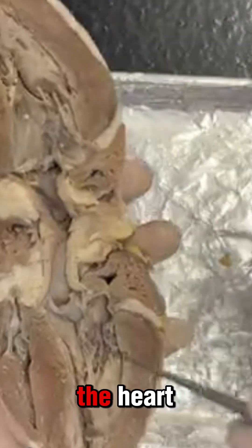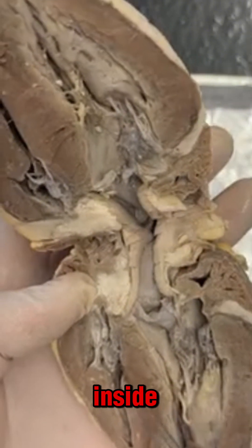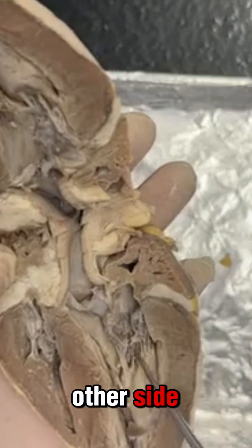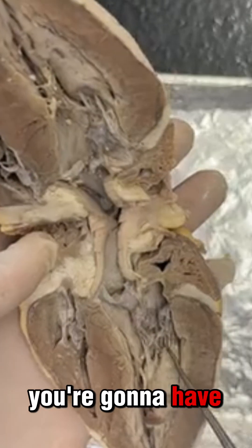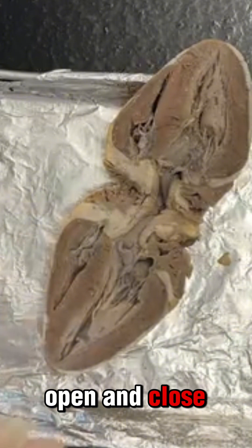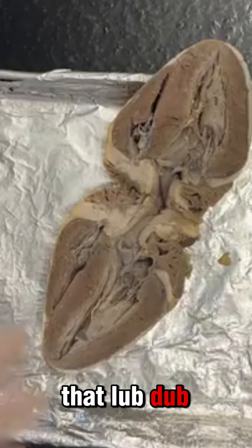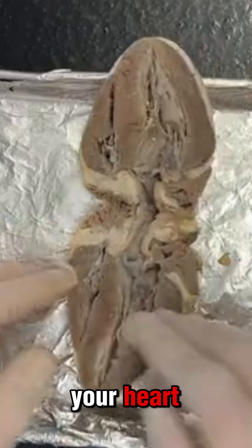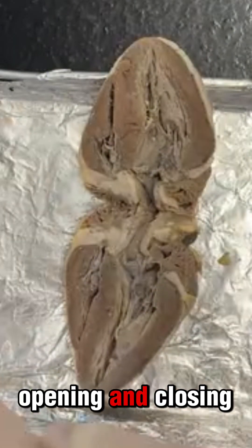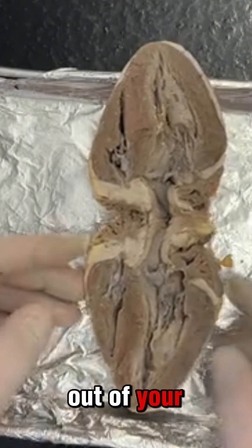Some other things about the heart: you have some valves on the inside. This is going to be your tricuspid valve, and then on the other side — the left side of the heart — you're going to have your bicuspid valve. These are going to be trap doors that open and close. So when you feel your heart beating or you hear that lub-dub sound, it's the tricuspid and bicuspid valves that are opening and closing and letting blood flow in and out of your heart.